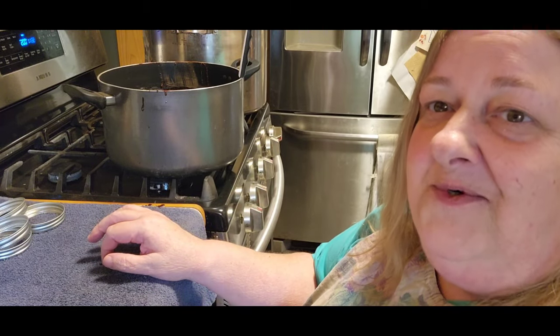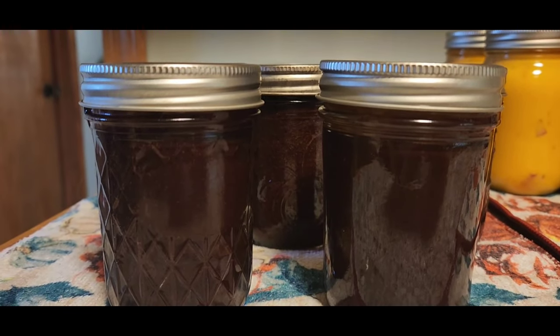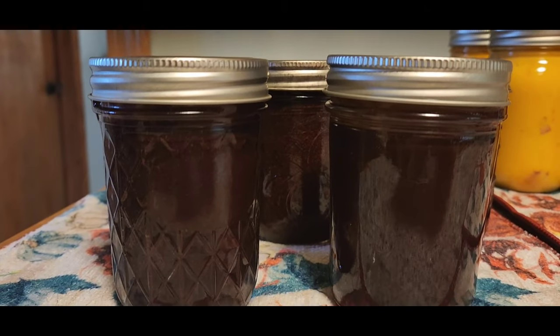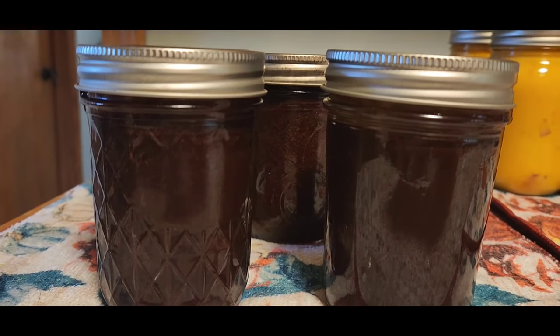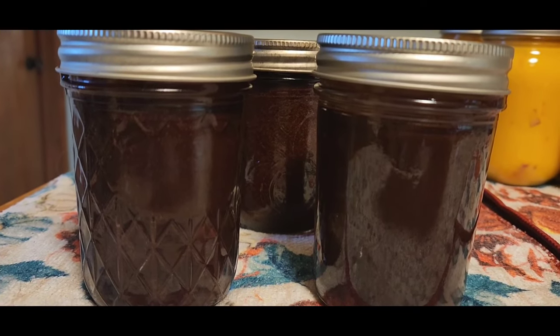I'll be back when those are done. There is our chocolate syrup — another one just popped, they're all popping away. Isn't that beautiful? So give it a try — you can make your own personal chocolate syrup. You guys have a blessed day. Be a blessing.